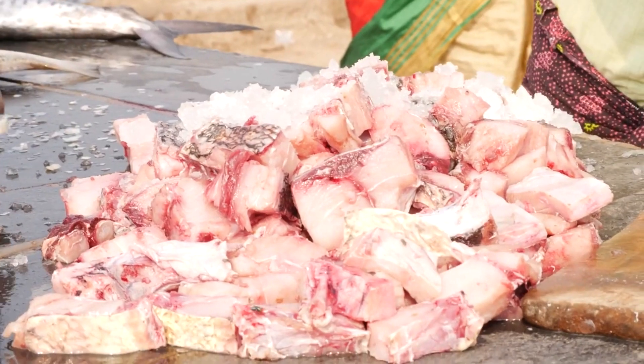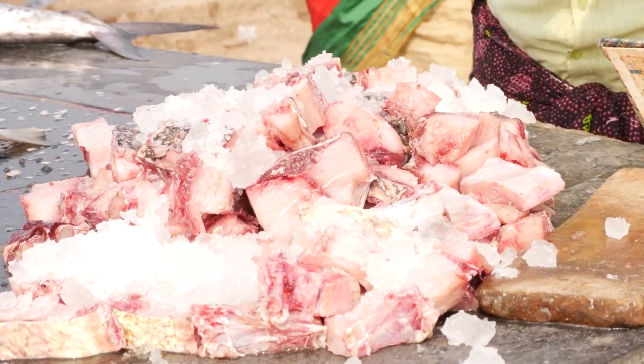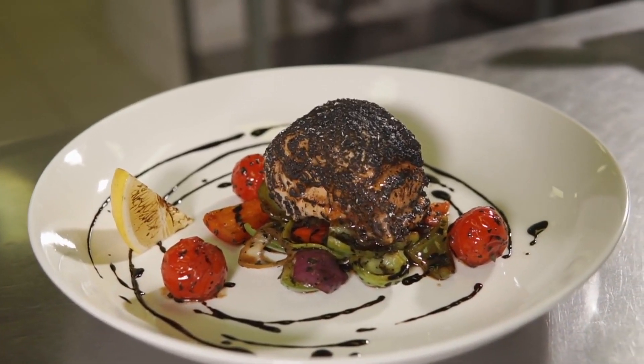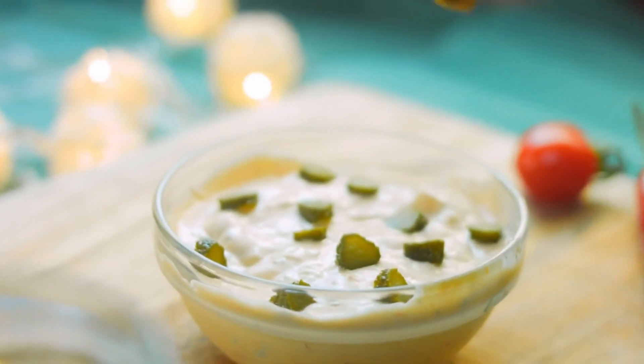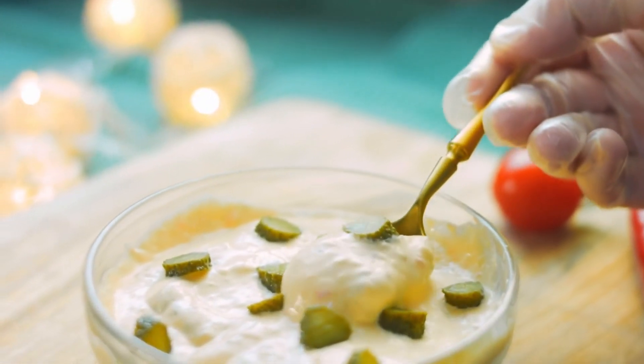Serving: once the biryani is cooked, gently fluff the rice and fish layers with a fork, being careful not to break the fish pieces. Garnish with fresh cilantro leaves and mint leaves. Serve the fish biryani hot, accompanied by raita, yogurt dip, or your favorite side dishes.